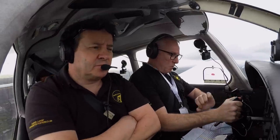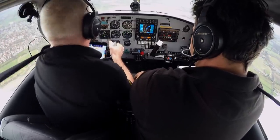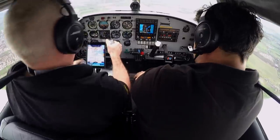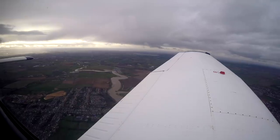OK, we're on 3D checks now, so fuel pump coming on. We were on this tank at 1,450, so we could change now to the left tank. Left tank. Radios tuned, engine temperatures and pressures, suction, no warning lights.